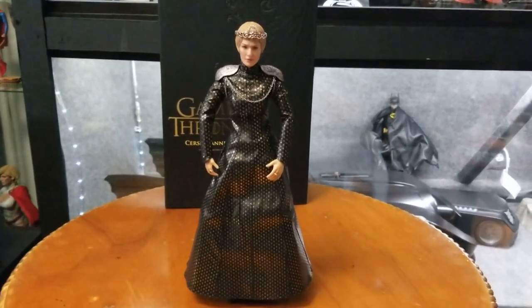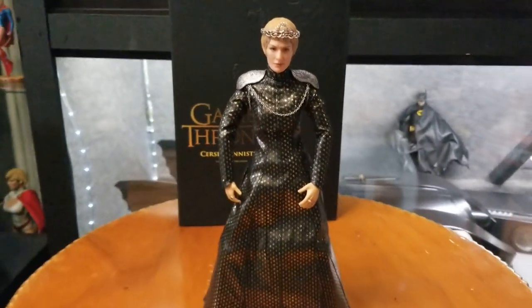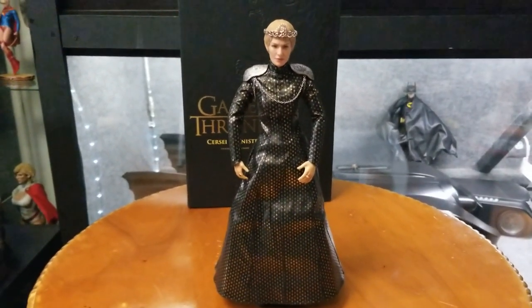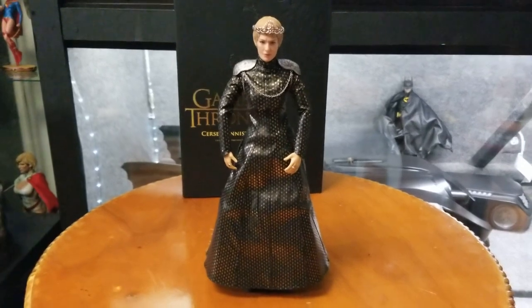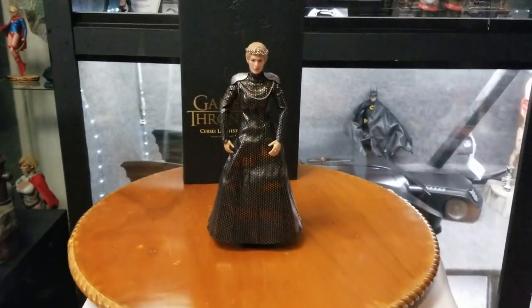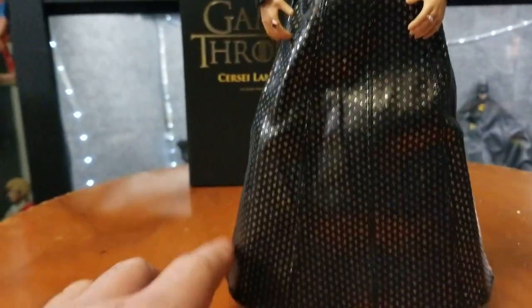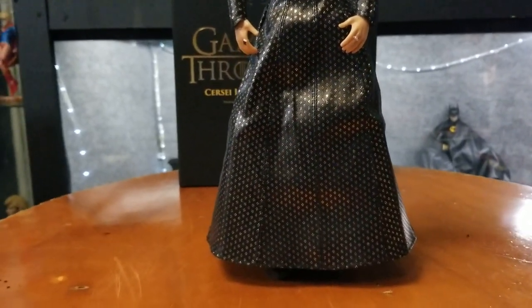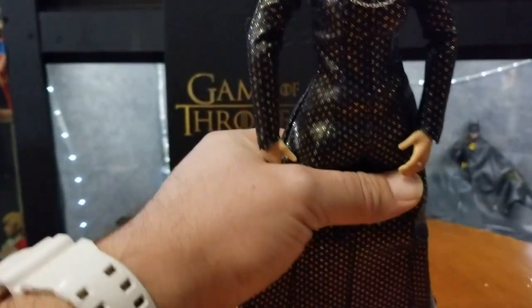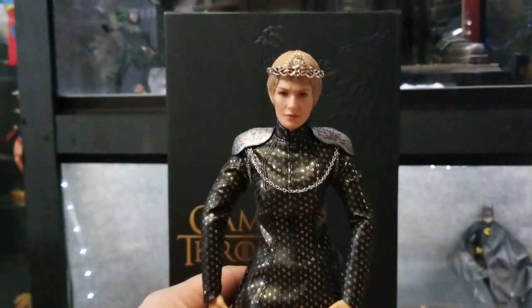Here's Cersei Lannister — Game of Thrones 1/6 scale. I'm not going to lie, I really like this figure. I may do something different with the hands, but honestly that's not a bad pose at all. Maybe whenever I set up some kind of recreation of a scene — have her alongside Jaime Lannister — I'll probably do a different pose. The material is really good; it's actually fabric. One thing about these 3.0 figures: they do not come with a stand, so you have to position the feet just right or she will fall over.